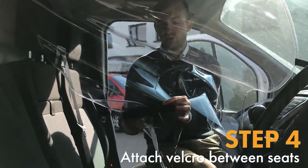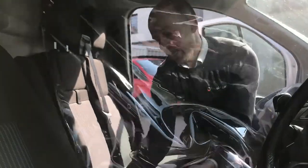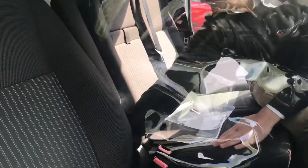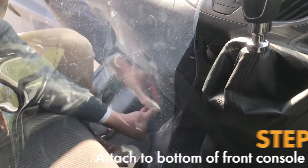Fourth step is to get your butterfly of velcro that we've positioned in this cover. Place it down at the very bottom of the cab, bring it right down in between the two seats, and fix it to the rear of the cab. Then for the last step, grab your small hook at the very bottom and slip it into the recess.